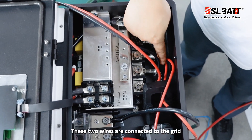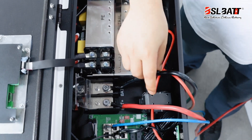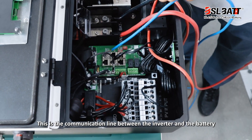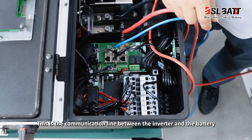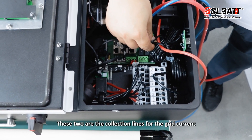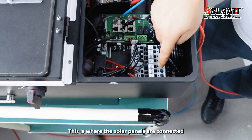These two wires are connected to the grid. The two wires connected to the load. The two wires connected to the battery. This is the communication line between the inverter and the battery. These two are the collection lines for the grid current. This is where the solar panels are connected.